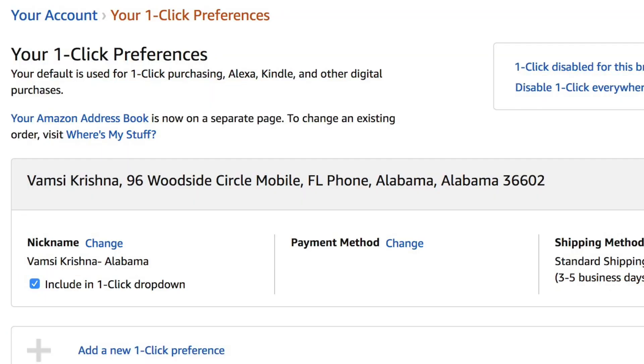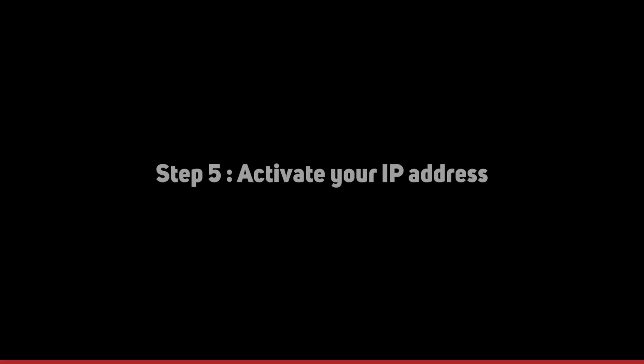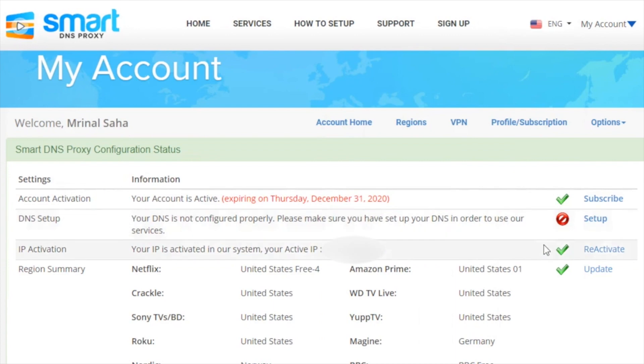There are a couple of things you need to make sure of for Amazon to think that you're browsing from the United States. Make sure you have a one-click US address on your Amazon account. Also, go to Amazon.com, then your account, then Manage Your Content and Devices, select the Country, and choose US.